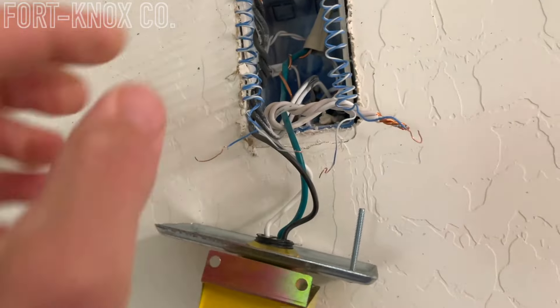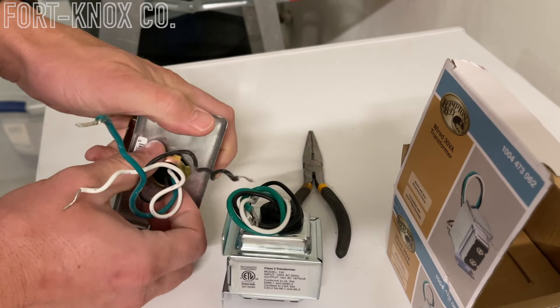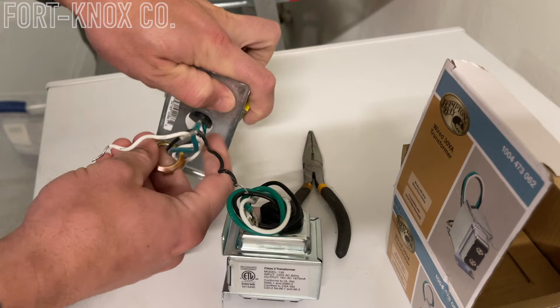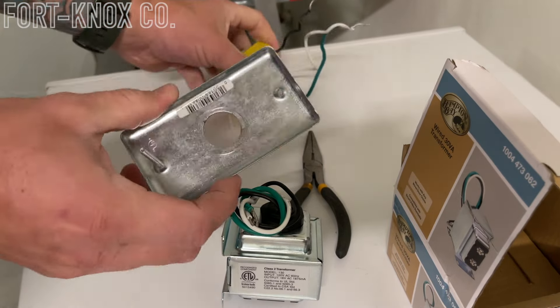Remove the small wires off the front of it, then remove the wires in the back, disconnect those, and pull the unit off. Once you have the whole unit off, look at the back — there's a little lock ring on the back that you can loosen. Take that off, unscrew it, and pull the transformer off the face of the plate. Then we can start to insert the new one.